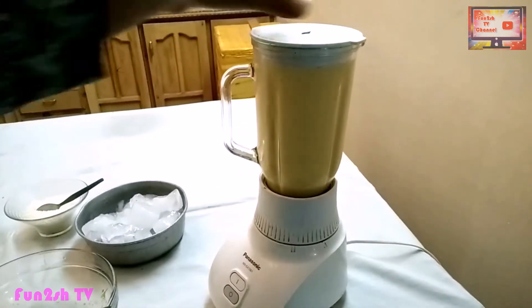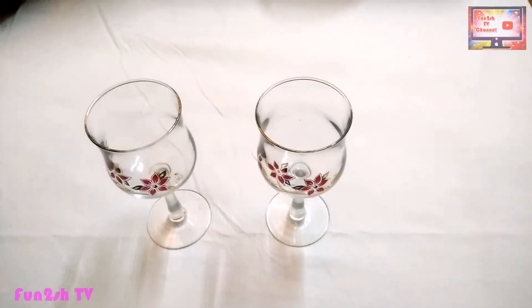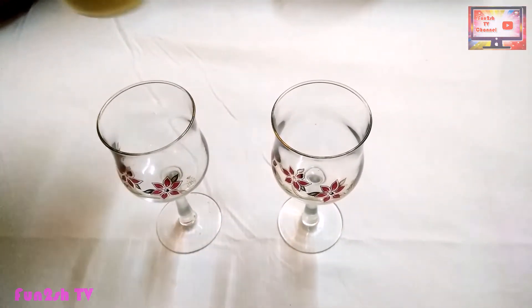We are ready for our drink. Dear viewers, our mango lassi is ready. Now let's put it in glasses.